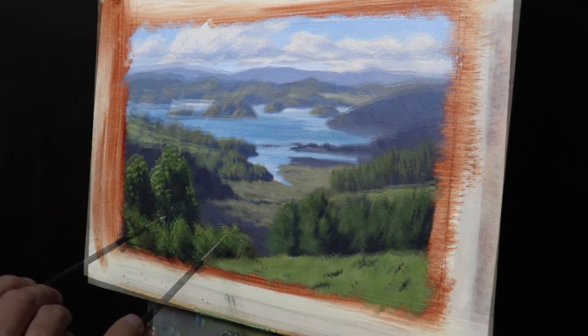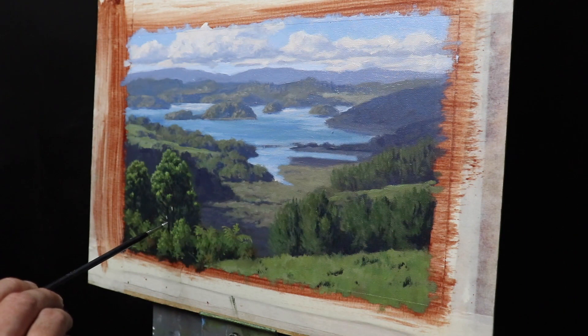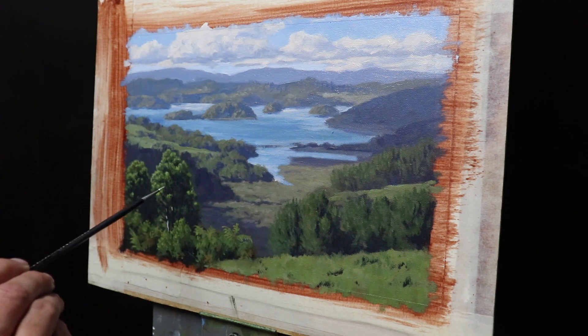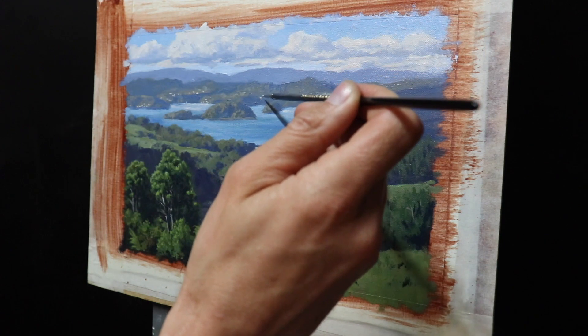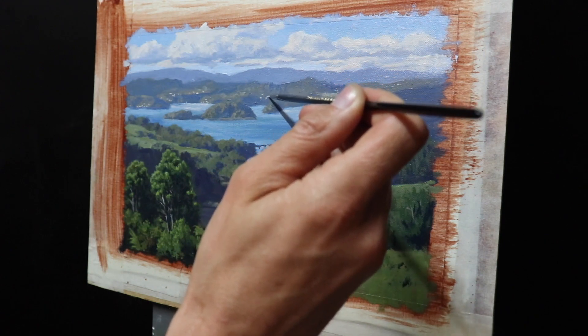I add the suggestion of main stems and branches within the pine trees in the foreground, and then I complete the painting by using a double zero round brush to paint the distant houses and boats in the water, and also the Waitangi Bridge.